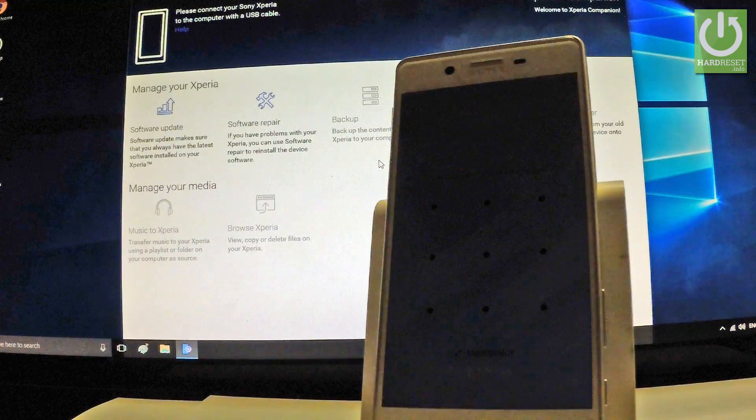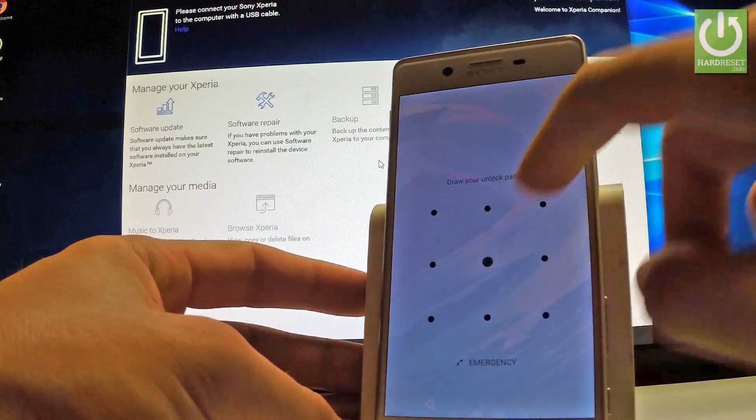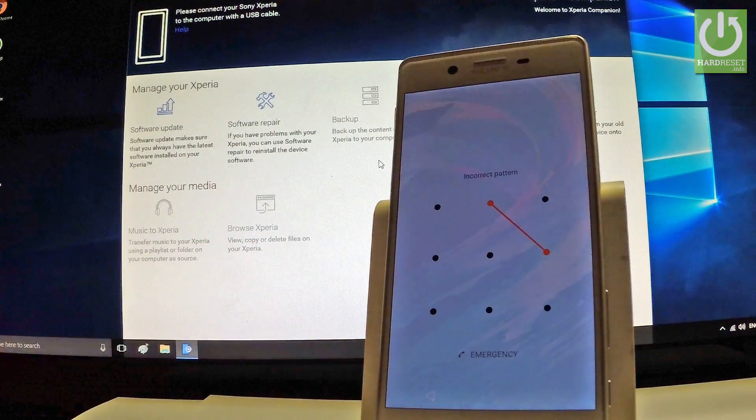Here I have a Sony Xperia X, and let me show you how to accomplish a hard reset on this device and how to bypass and remove pattern or password protection on this phone.